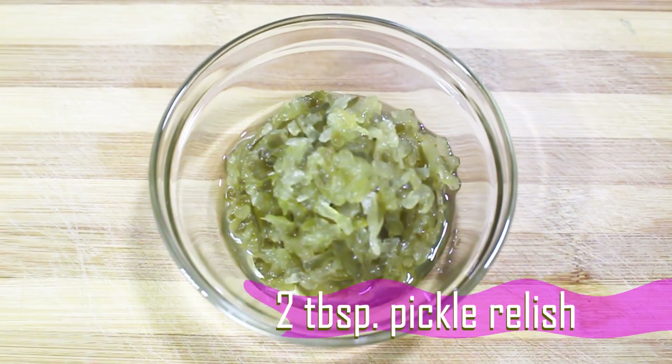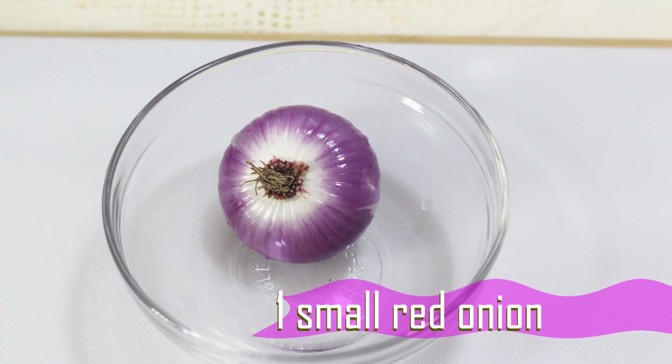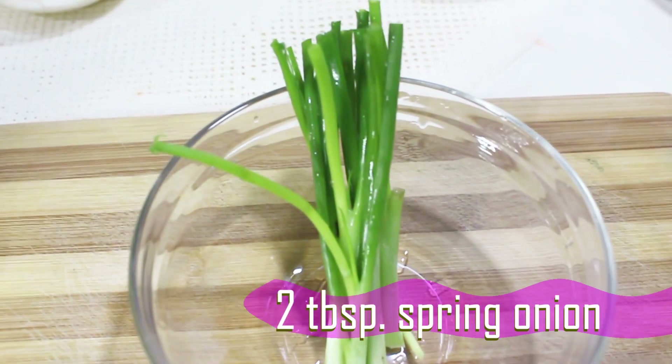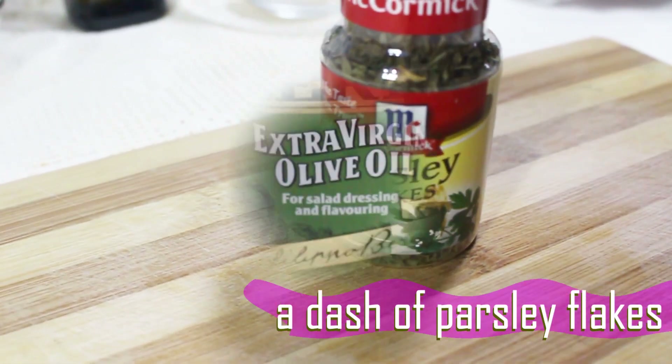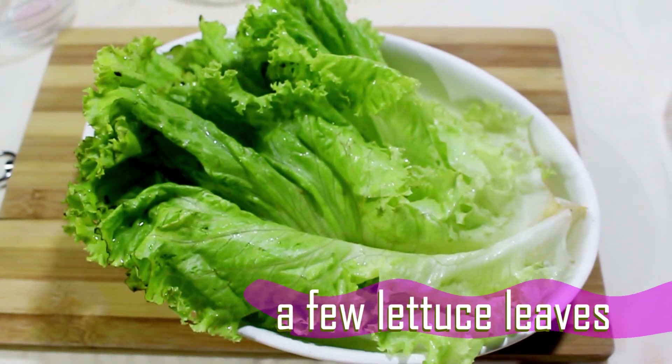2 tablespoons pickle relish, 1 small red onion, 1/4 teaspoon salt, 2 tablespoons spring onion, a dash of parsley flakes which is optional, 2 tablespoons olive oil, and a few lettuce leaves for garnish.